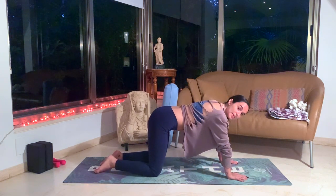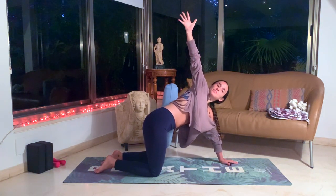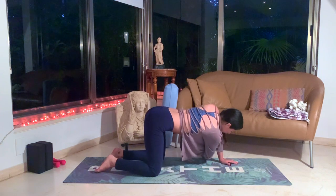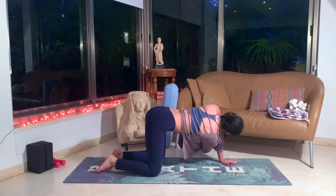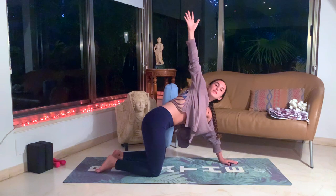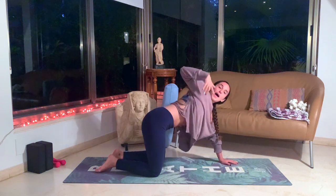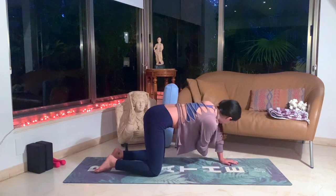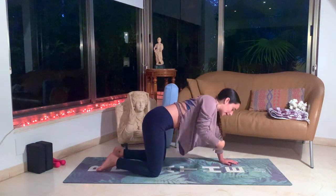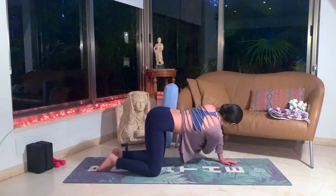Inhale, let's bring the right hand up and look towards your right hand, coming into this gentle tabletop twist. Exhale, bring the hand beneath your left armpit region, coming into a thread the needle but without dropping towards the ground — we want to stay high at our tabletop twist. Inhale, the hand up. Look up towards your right hand. Exhale, bring the right hand underneath your left arm, look towards the left. Inhale up. Exhale down. Inhale up. Exhale down. One more. Inhale up. Exhale down.